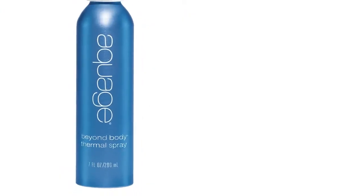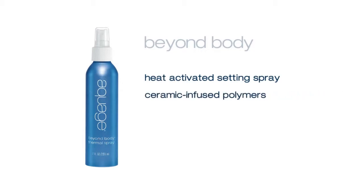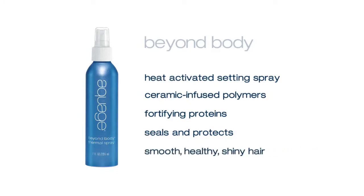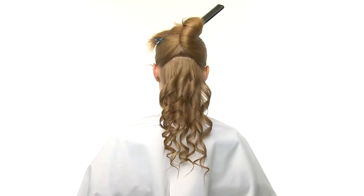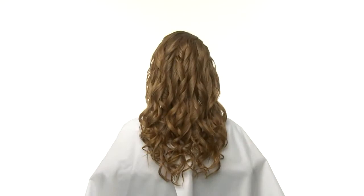Aquage Beyond Body is our medium hold, heat-activated thermal setting spray with ceramic-infused polymers and fortifying proteins that seal and protect the hair's outer layer, leaving it smooth, healthy, and shiny. We'll spiral curl the rest of the first subsection and then continue spiraling individual subsections, working our way upward until all of the hair is curled.